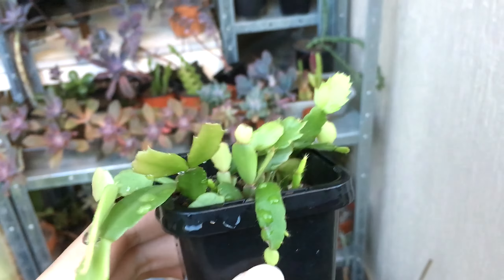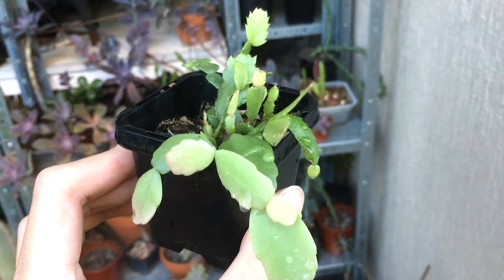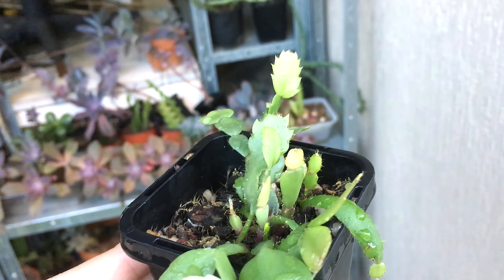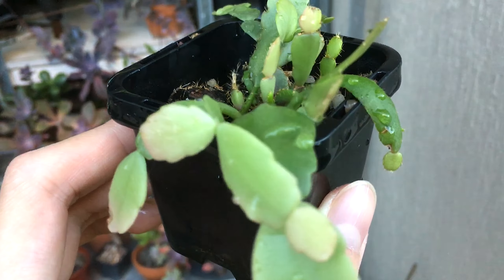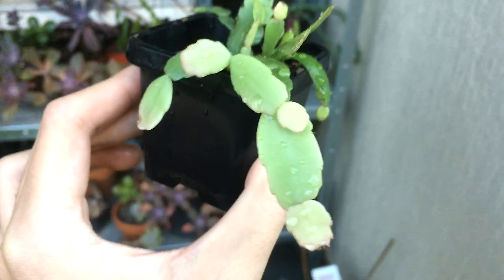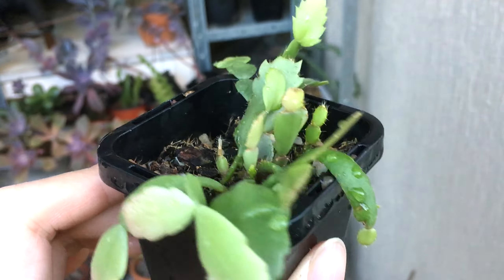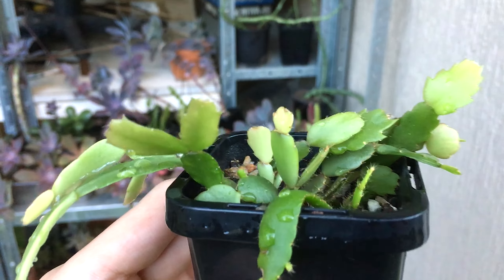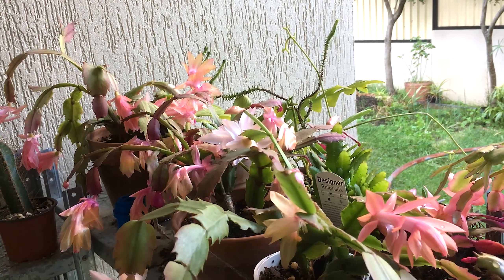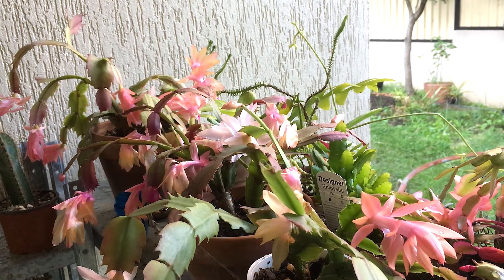If you sow your seeds in spring and they germinate successfully, after around two years this is what you end up with — a nice little pack of seedlings. I did the same cross as these seedlings here: the purple one crossed with the Christmas Fantasy. I haven't seen the flowers yet but I will show you in the future. You can already see the genetic variance between the segments — this one is much smoother while that one is much more jagged. If you grow these from seeds rather than cuttings, you will get a different coloured flower, and I'm very excited to see how this batch goes.